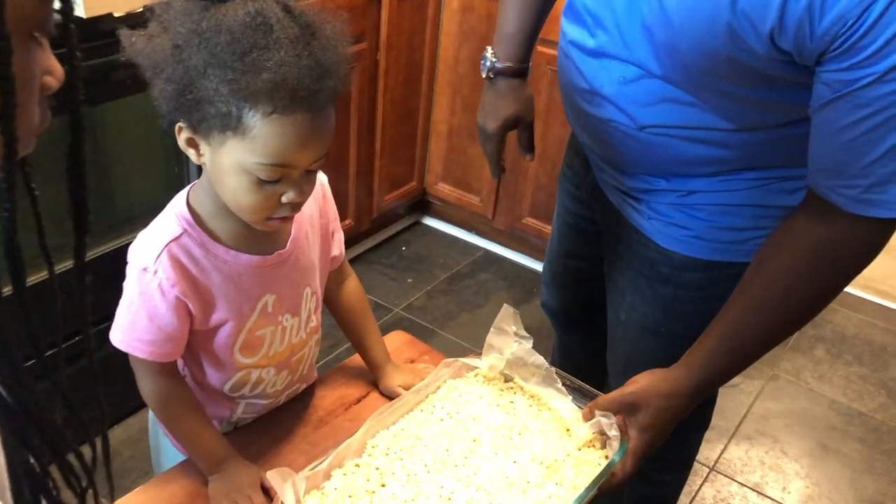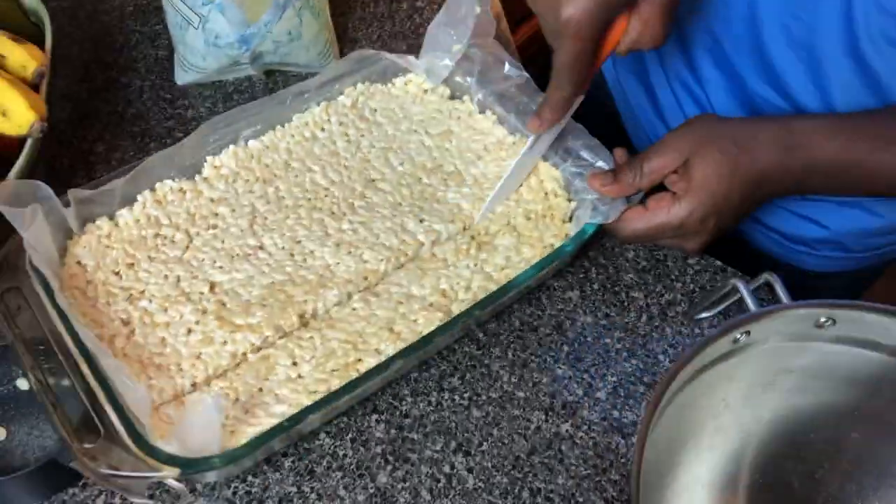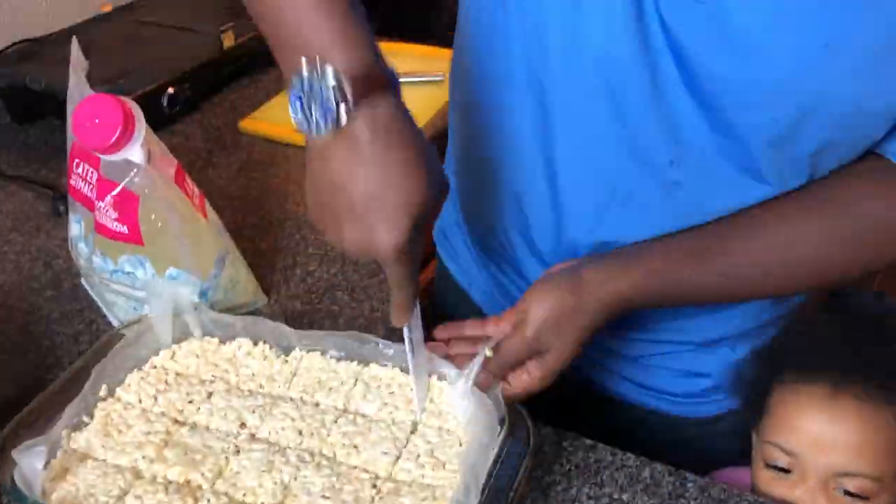Now I'm going to take the rice krispie treats out — no one touch them, they've got to be cut first. Out of abundance of caution, I'm going to put them on the counter and cut them, then I'll let the girls select their rice krispie treats. Pro tip: they can be a little thick to cut through, so make sure you have space so you don't elbow somebody or have any accidents.